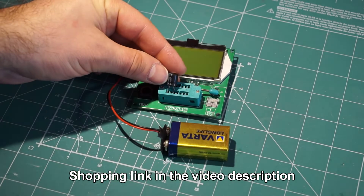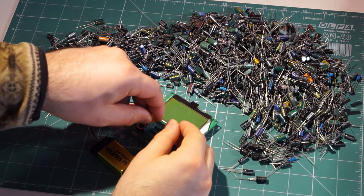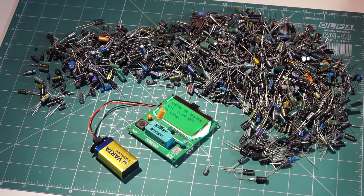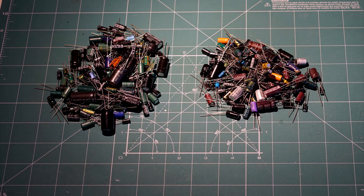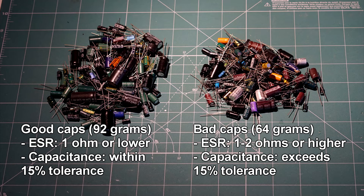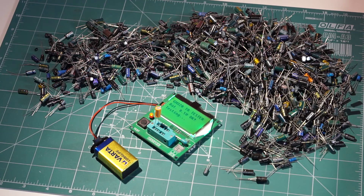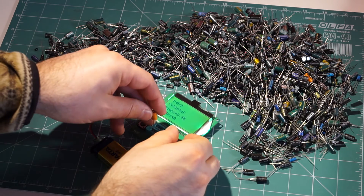Here I have my component testing gadget. Basically, you stick a part in there, it detects what it is, and it gives you the key values for that component. Anyway, I spent several hours testing capacitors one by one, and here are the results. Keep in mind that this is just a sample — I don't plan on testing every single capacitor. Here on the left are the good capacitors that I tested; their actual capacity comes close enough to what's printed on them, and their equivalent series resistance, or ESR, is pretty low, below 1 ohm. On the right are what I think are bad capacitors. Basically, everything with an ESR of 2 ohms and above is in this pile, together with all capacitors with capacitance too far from the advertised. In conclusion, I don't think this was a good deal either. A lot of the capacitors that I got are of low quality, so if you want to fill your parts bin on the cheap, it's probably not a good idea to get these.